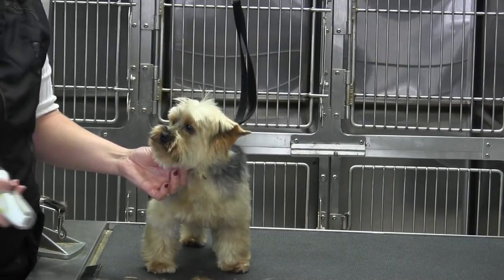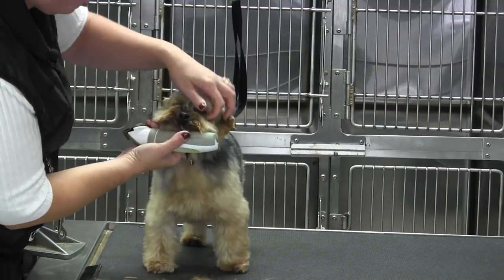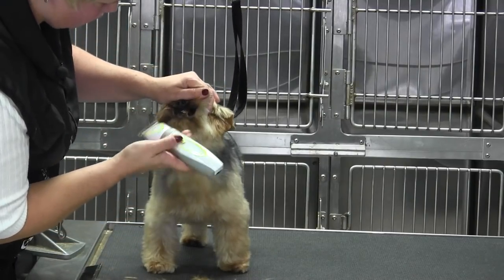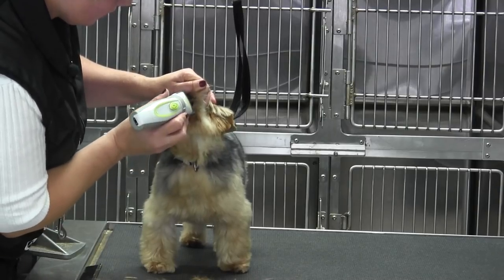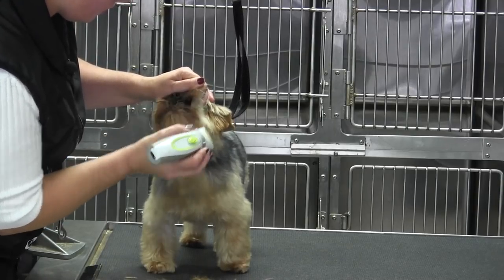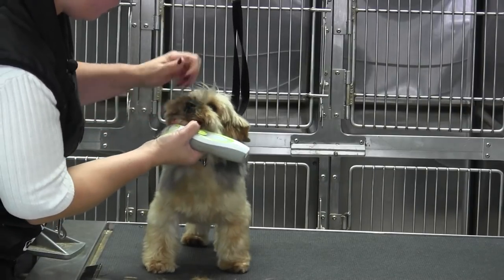We're back with Max and we're going to work on the muzzle. The first thing I'm going to do is set my clippers on the shortest setting, or I would use like a 10 or 40, and I'm going to clean this lip hair out of his mouth. This stuff just does nothing but cause tooth decay, bad breath, dirty face — the whole nine yards.